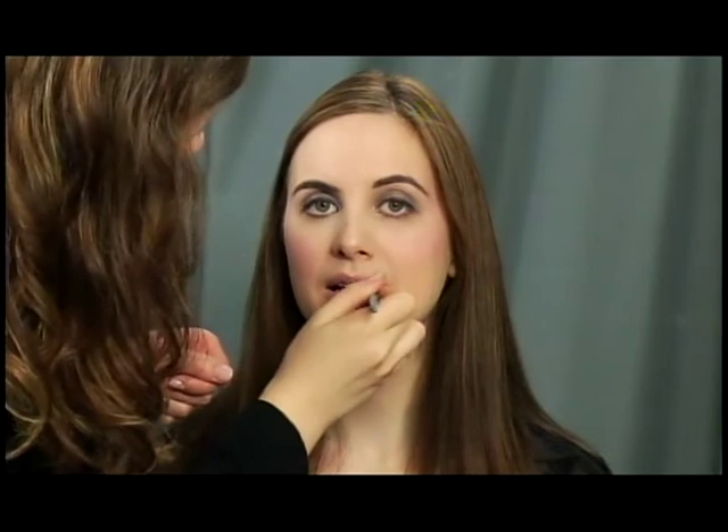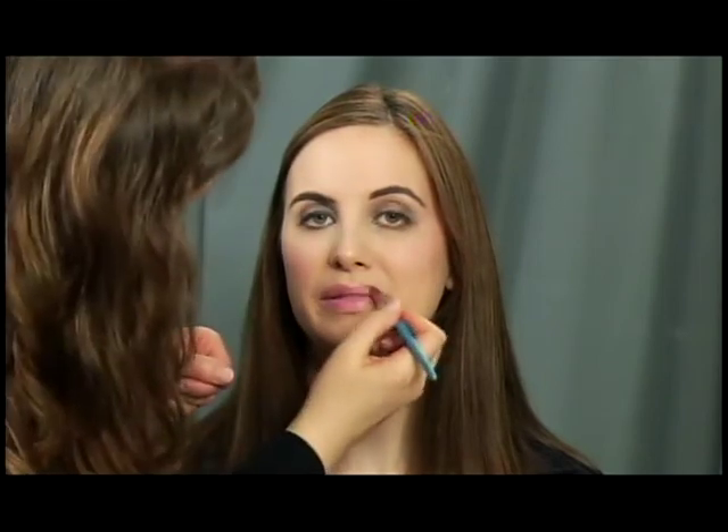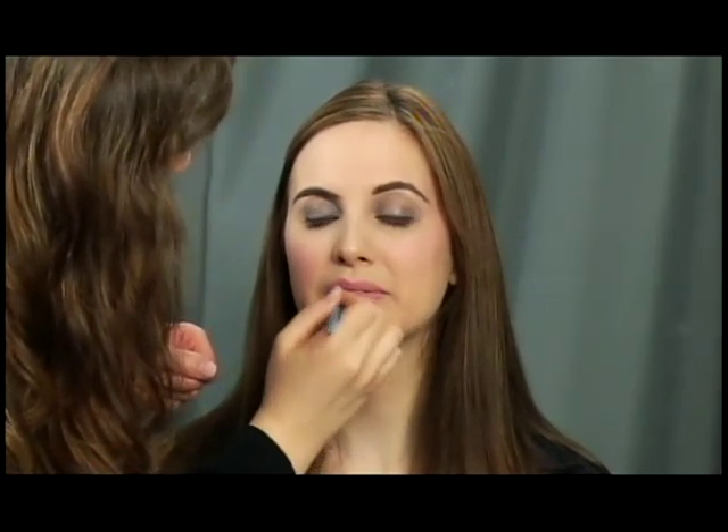Now we're going to add a really fun pink lip gloss to finish off our party look. It's a great color for photos and will go with any outfit. This is a really universal look — I love it. Anybody can wear it, anybody can pull it off for any occasion. It's very simple, very understated, but very sexy.